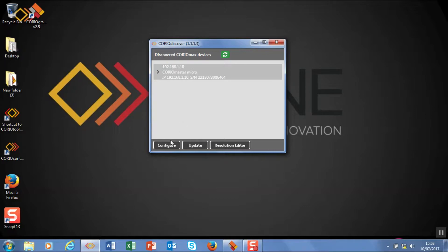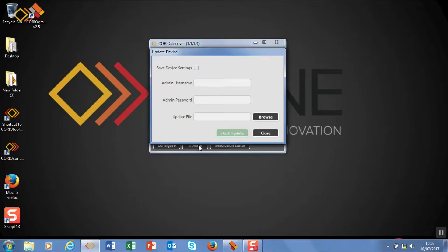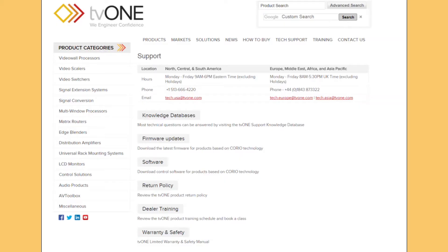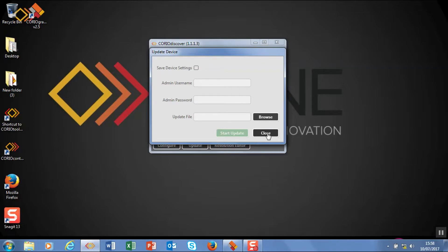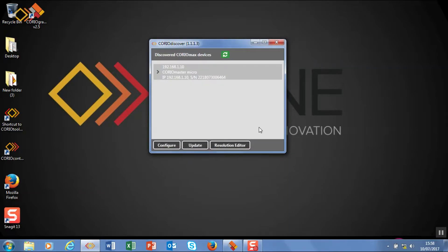As well as configuring the IP addresses, we can also update our firmware on the unit. What we do is log in to the unit and then we can just browse to the update file. What I normally do is when there's a new update, I go and grab it from the TV1 website, pop it on the desktop, and then navigate to it. Once again it's a quick process and you're up and running with new firmware.